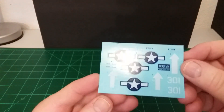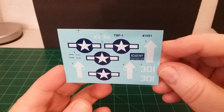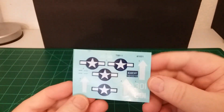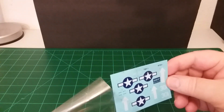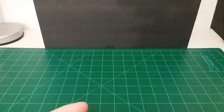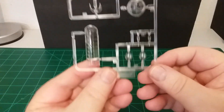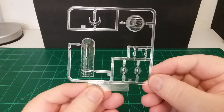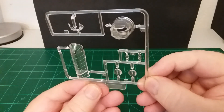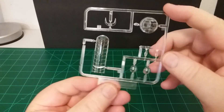Pretty good looking little decals — they're pretty sticky, I can see that. Let's go ahead and put those back in the holder. Then we'll go ahead and look at the canopy pieces. These don't look bad at all — there's a lot of detail in them.